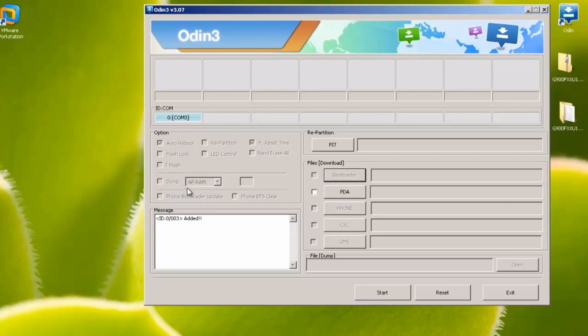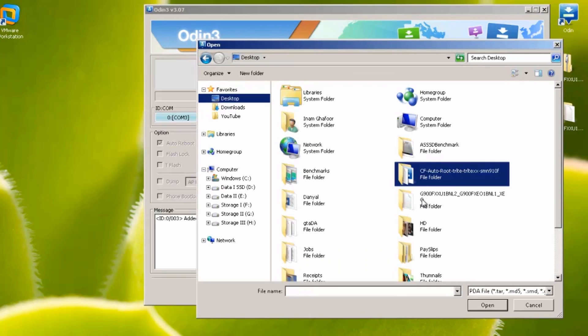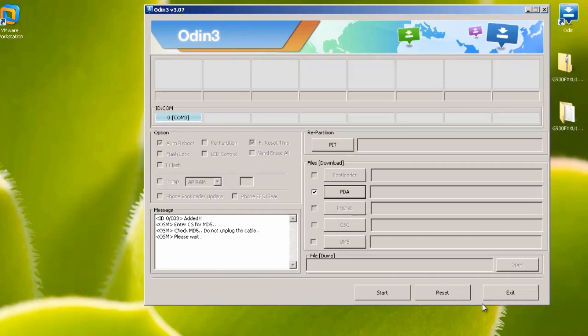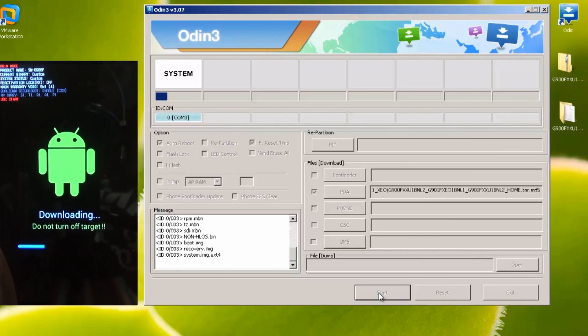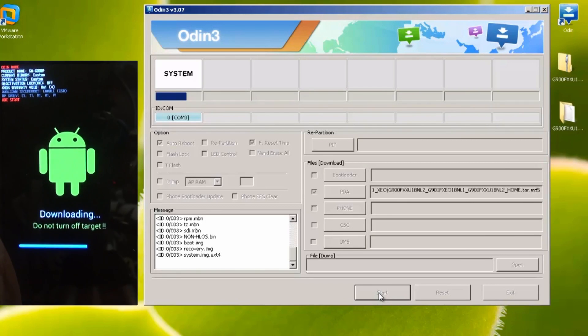Hit the tick box next to PDA, then hit the PDA button and find the file you've just extracted. Select the .tar.md5 file and hit Open — we're ready to go. Hit Start and you can see on the device the blue status bar will slowly go across. It's not as fast as rooting the device, but you'll notice the status bar slowly progress as it completes.